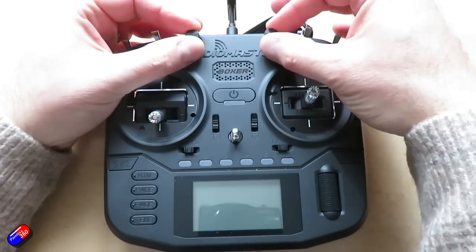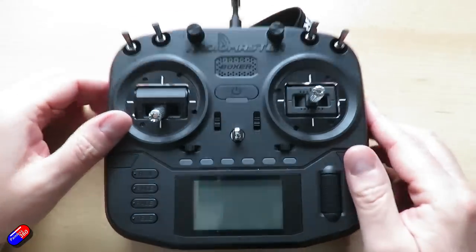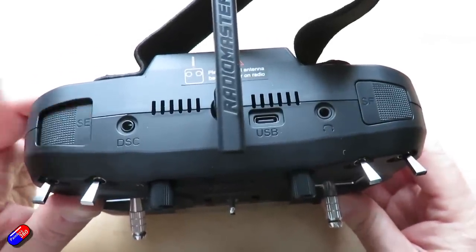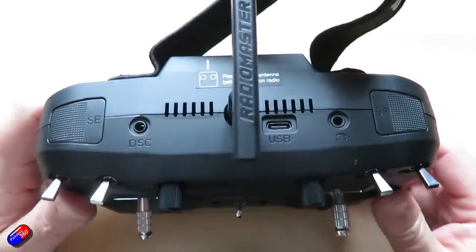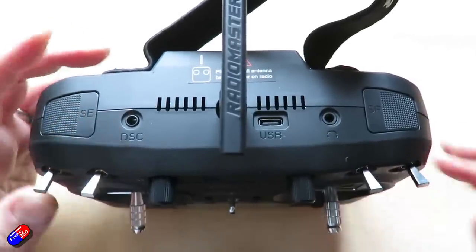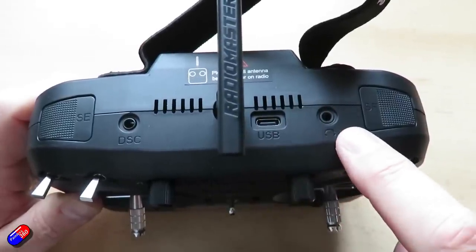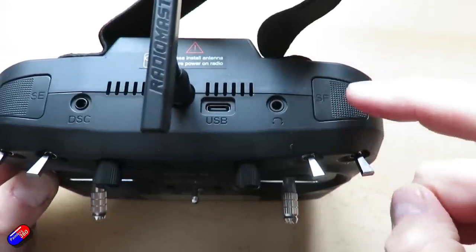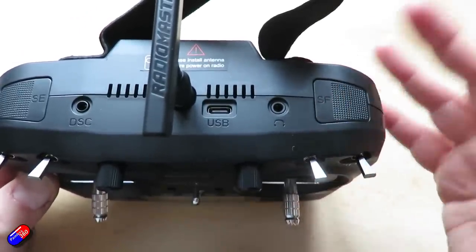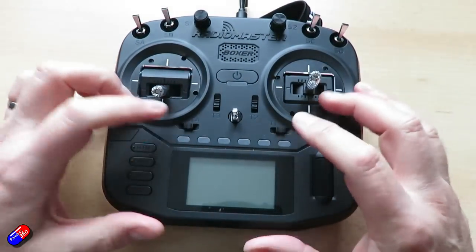Then we have two rotary controls with a nice firm indent in the middle that feel really good. On the top we have a latching switch for SE — that's typically going to be your arm switch if you're going to run something like iNav or Betaflight or similar. There's a connection for your trainer port, a USB data port at the top, a headphone jack, and then on the right hand side we have a momentary switch for buzzer or pre-arming or whatever you want to use.